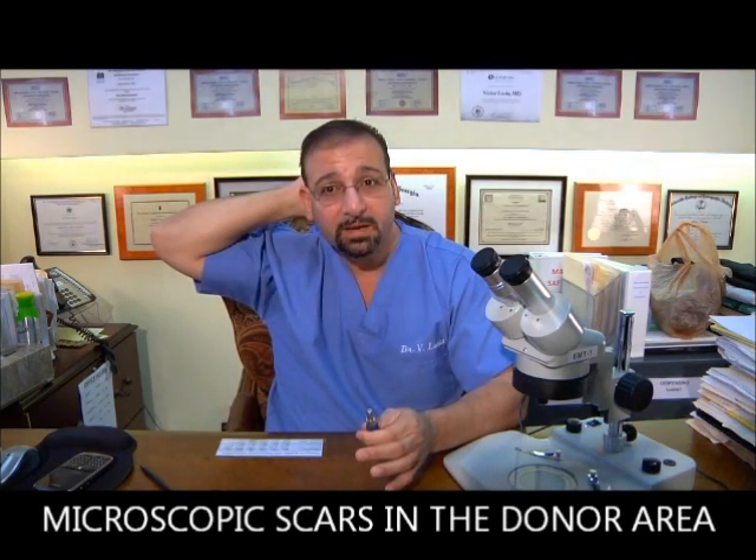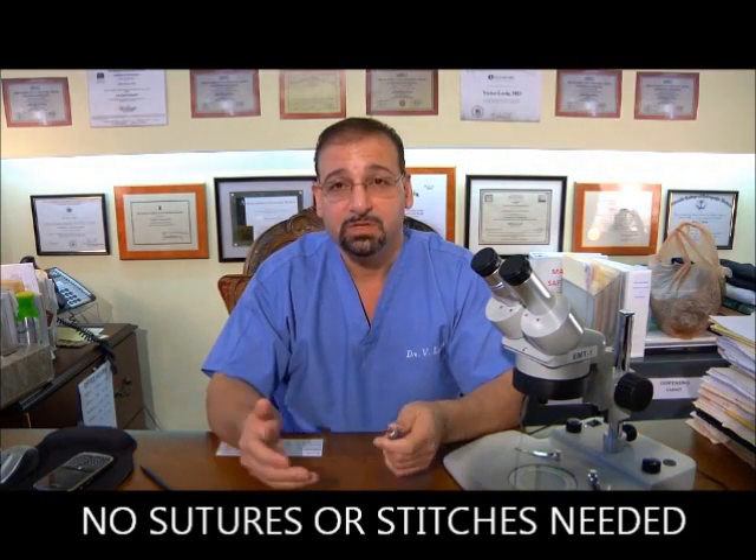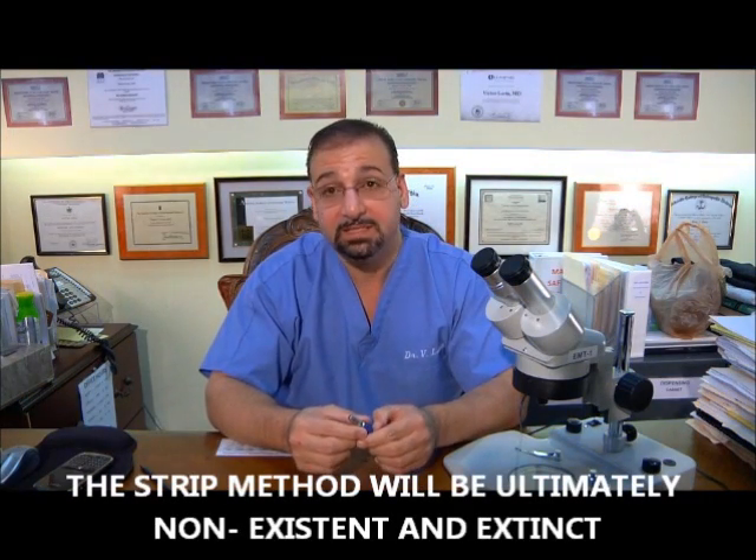If anyone claims there are no scars, that's a misnomer and it's misleading. Anytime you cut the skin, there is a scar. The question is, can you see it? Obviously, the smaller the cut, the more difficult it is to see. So the follicular unit extraction process does produce microscopic scars in the back — but we cannot say there are no scars. That's inappropriate. We can say there are virtually microscopic scars, but we cannot say no scars. With the Lexus procedure or FUE techniques, there are no sutures involved — no stitching. So we say there are microscopic, near-invisible, very tiny scars, and no sutures or stitches, unlike the strip method.